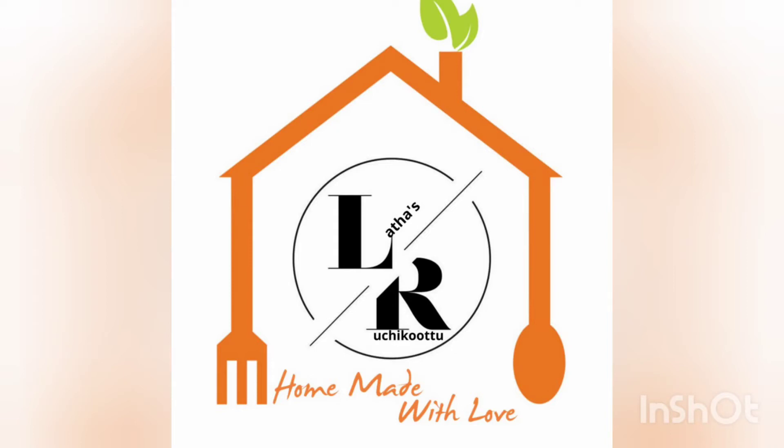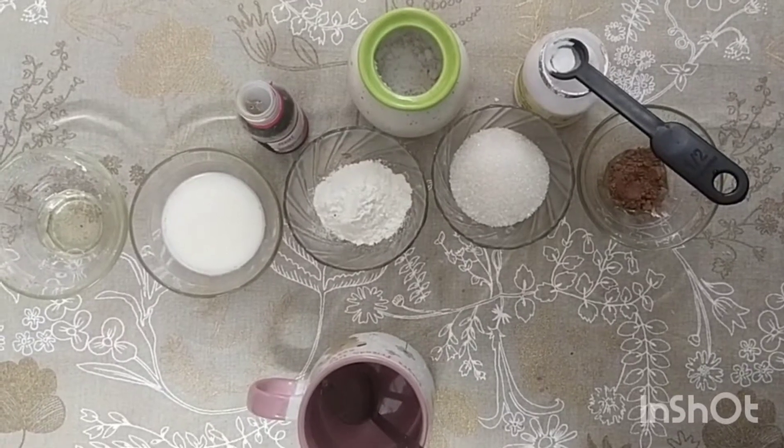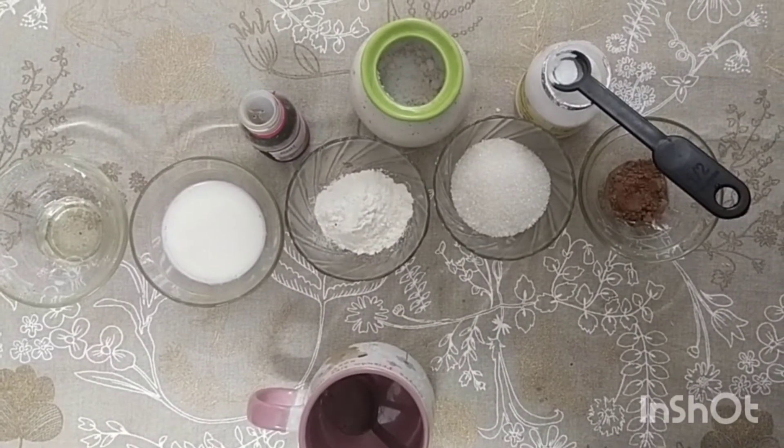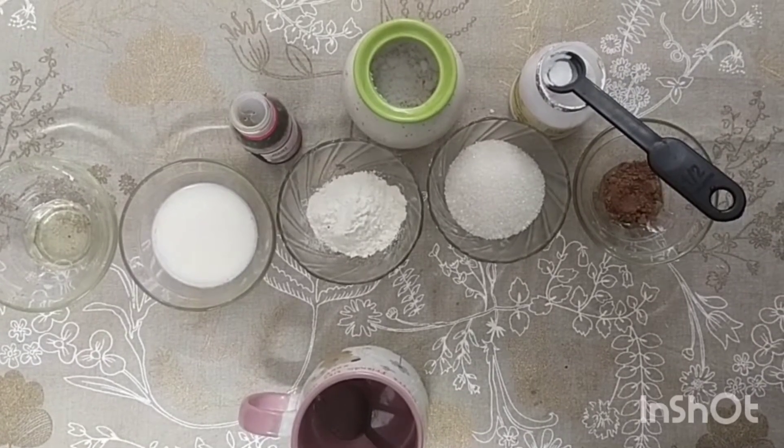Welcome to Lata Shruchikote. Friends, I am going to make a mug cake.